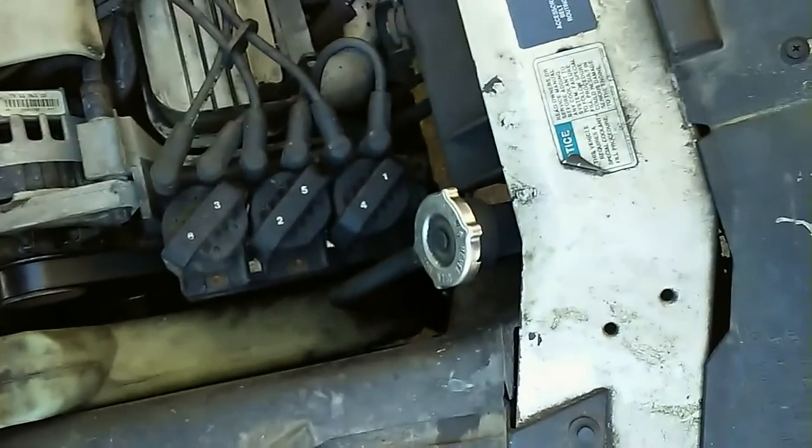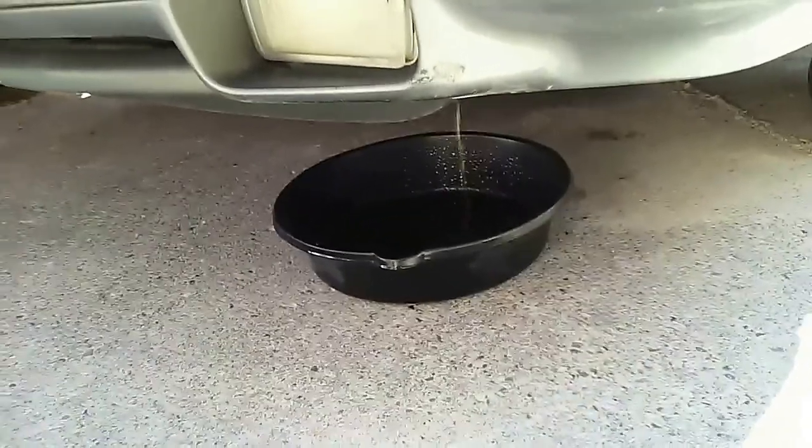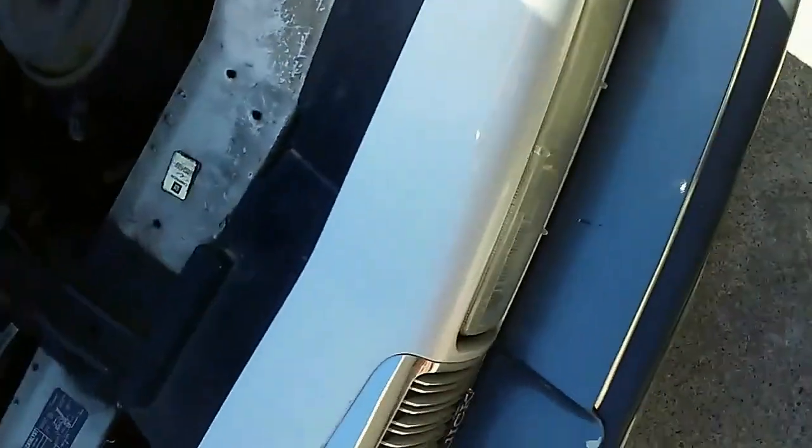It leaks like a sieve, so the first step is to remove the cap and down here the plug — which I probably can't show you — so there you go, it's draining.